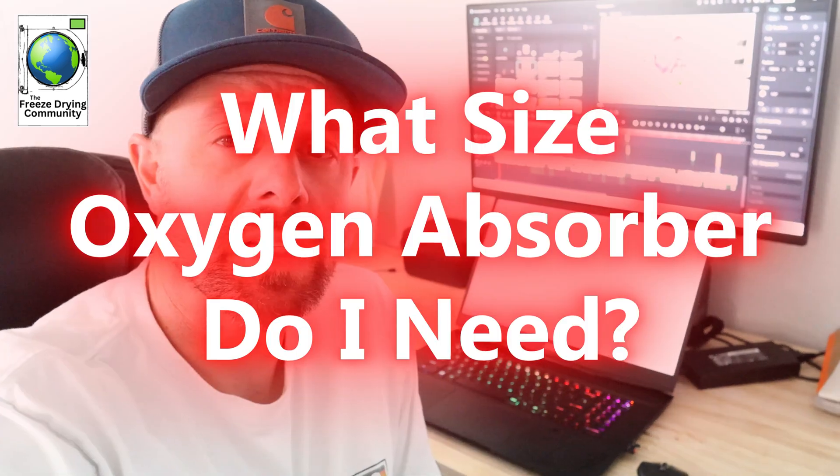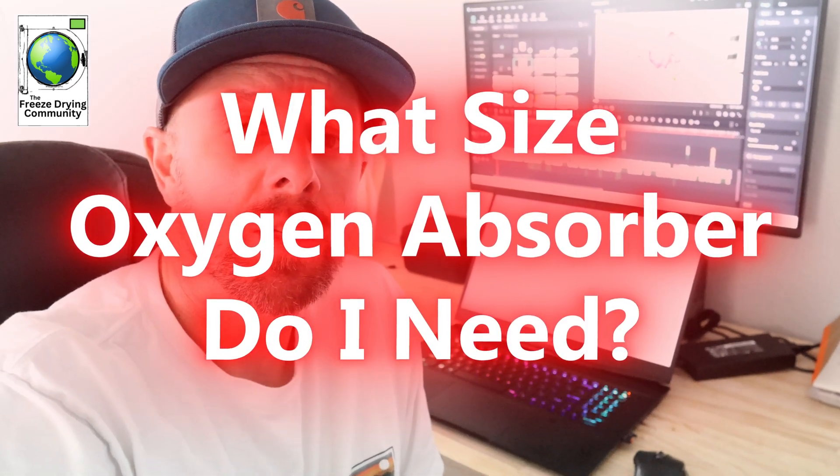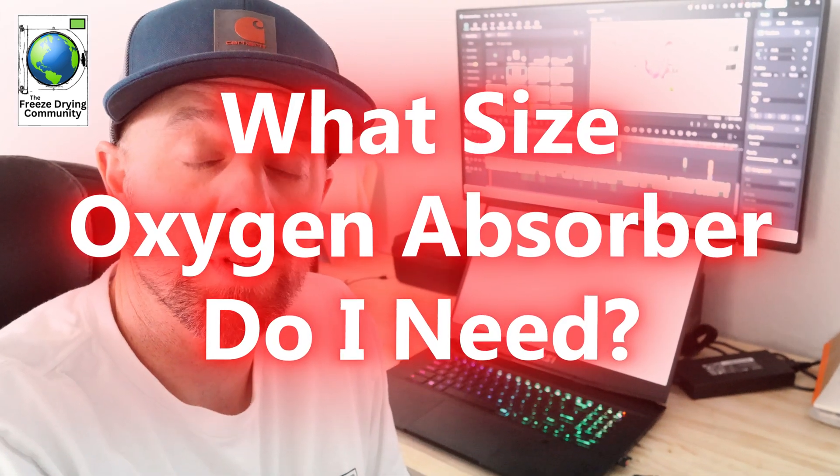Our next question is: what size oxygen absorber do I use for my food storage container? The answer to this question is not an easy one. I will give you general guidelines, but this is definitely a food-by-food basis. It depends a lot on the amount of air volume and oxygen that this particular food can hold, and on the amount of available space in the container, jar, or bag that you're using.